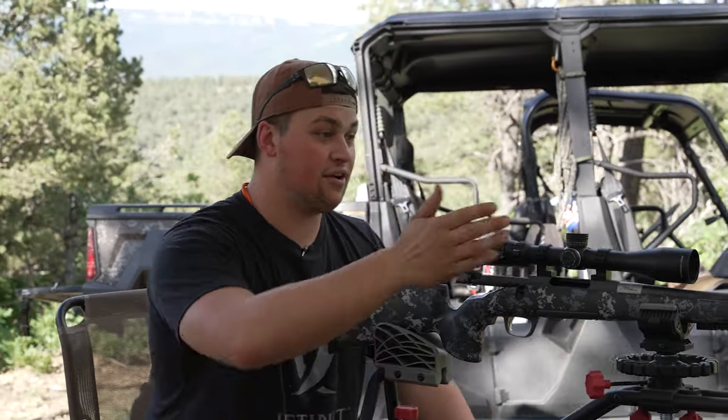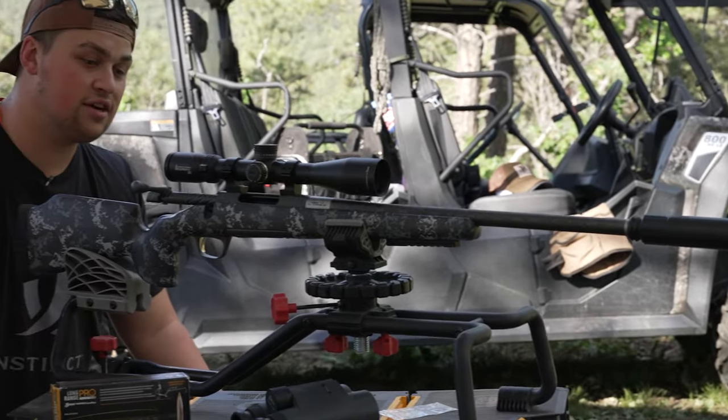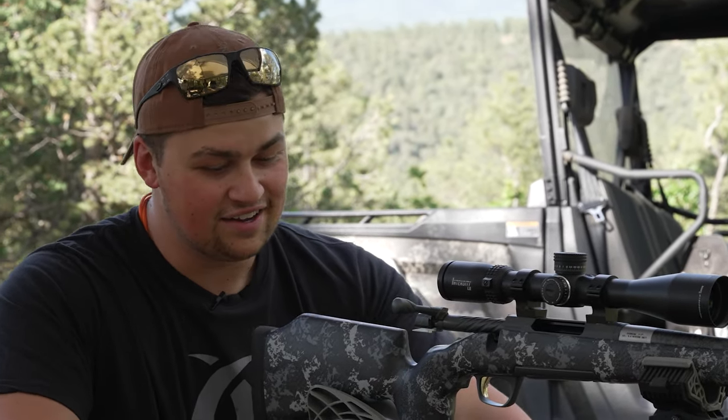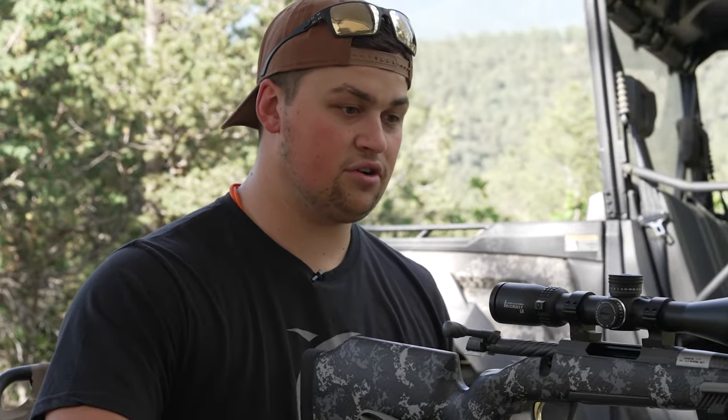That being said, obviously on the hunt you never know what's going to happen, so just be prepared for anything. This gun shoots beautifully — it's quiet with our Griffin suppressor, barely any push to it. This is a 6.8 — we've been shooting this round for a couple of years now and we've all fallen in love with it. There's honestly nothing bad to say.